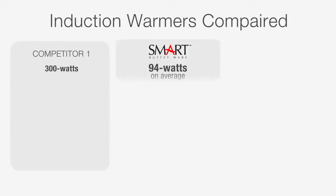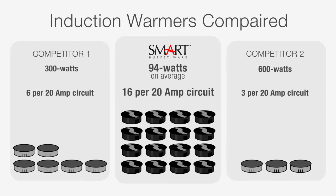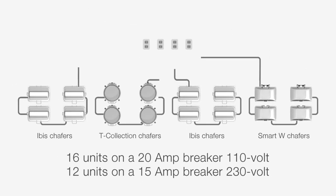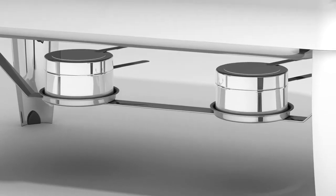The Smart Buffetware induction averages less than 100 watts. As many as 16 heaters can run on a 20 amp 110 volt circuit, or 12 heaters on a 15 amp 230 volt circuit.